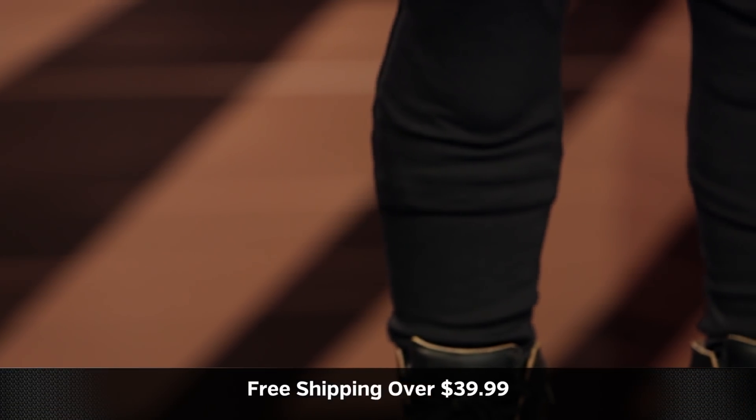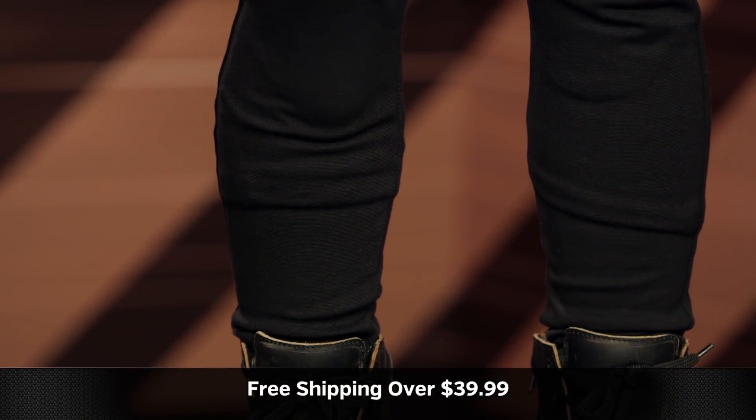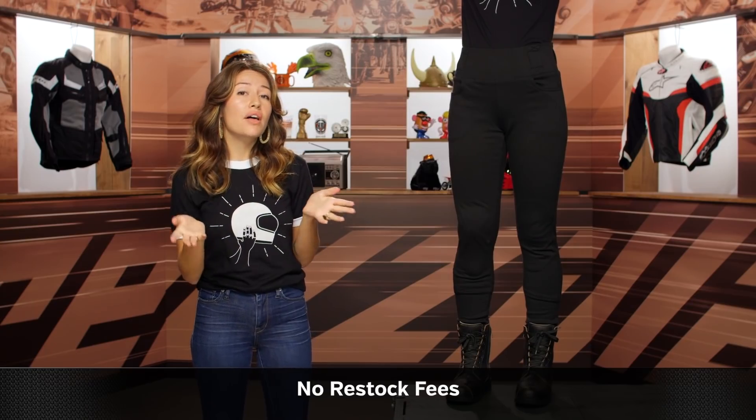These start at a size 2 and go all the way up to an 18, and across all those sizes you're getting all of those short and tall options. That's really Oxford putting in the work, making sure they have something available for everyone — and that is really applaudable. Orders over $39 ship for free, so if you have any concerns about fit, keep that in mind. And if you want to see what other leggings we have available at RevZilla, click and subscribe to our YouTube channel.